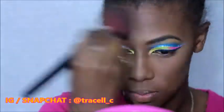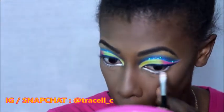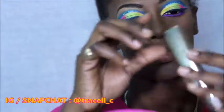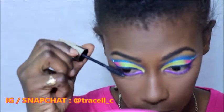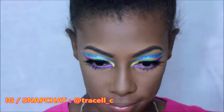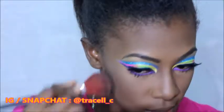For the bottom lash line, because I wanted the colors to pop so badly, I went in again with my white eyeshadow base and then went in with a purple eyeshadow just for that extra pop of color. For mascara I went in with my L'Oreal Voluminous Million Lashes on both my lower lash line and my upper lash line before I applied lashes.